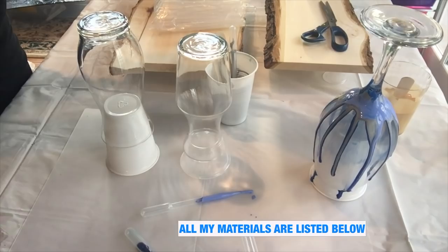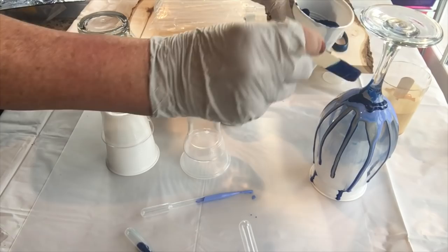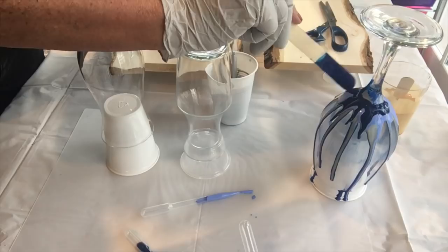Go around, and if there are places where it's not dripping and you want drips, you can just encourage the paint to flow down like that and it will keep flowing.